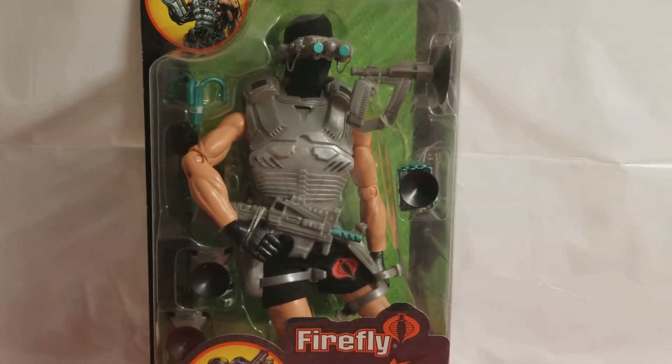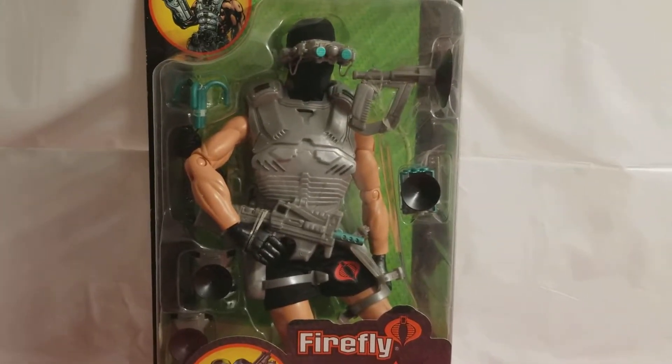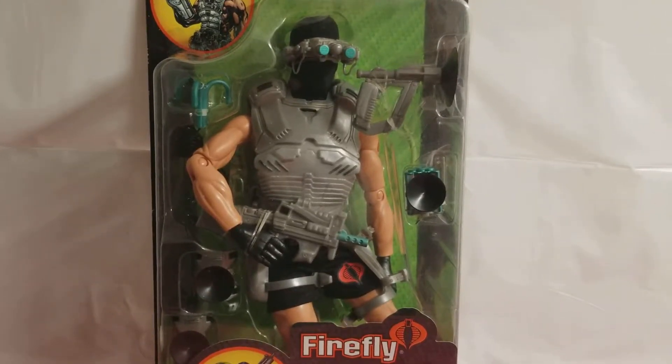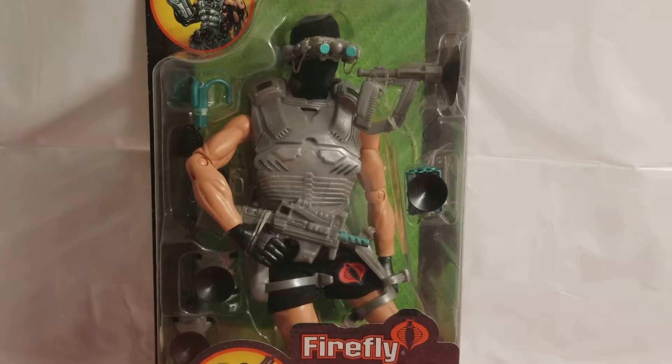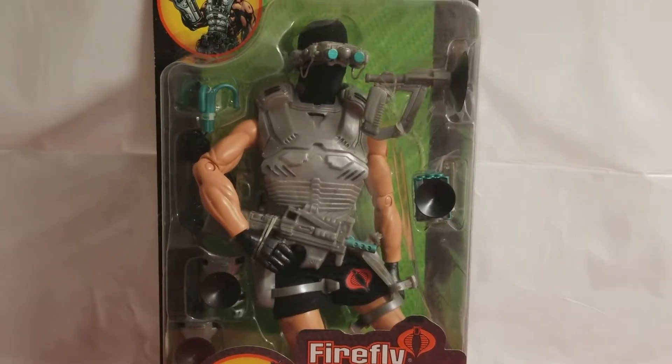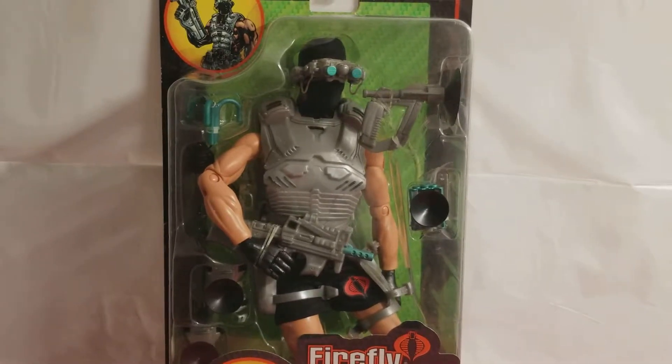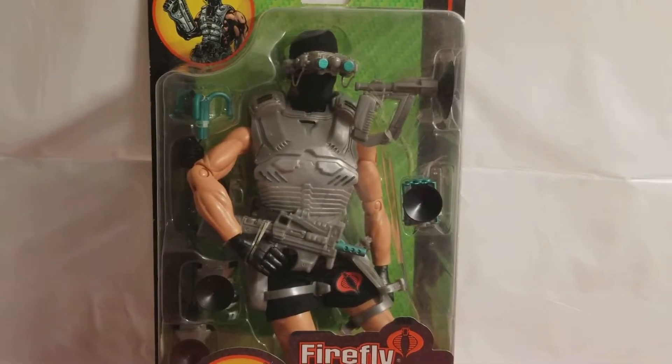What's up Cobra fans? What's up G.I. Joe fans? Welcome back to the MIB Master Museum. I'll be your curator today. We'll be covering an awesome offering from G.I. Joe vs. Cobra.